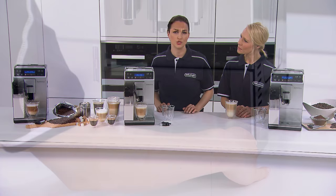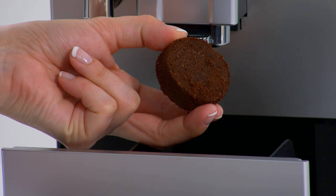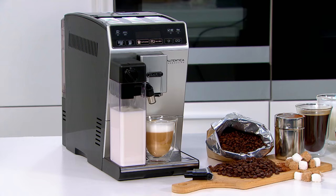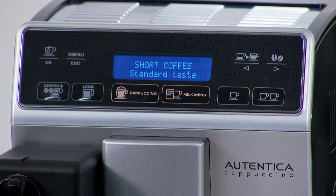One of the questions you may have is where does the residual coffee go? These are what we call coffee pucks — the remainder of the coffee after the beans have been ground fresh for each cup. Look at how dry this is. This shows that all of the water has passed through all of the coffee for excellent extraction and perfect taste every time. The machine will even alert you when you need to empty this grounds container.